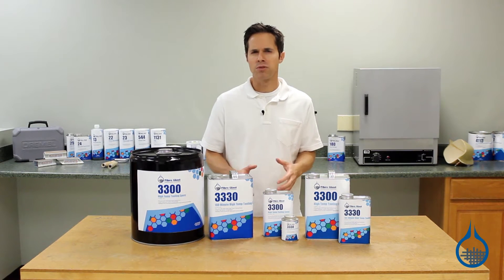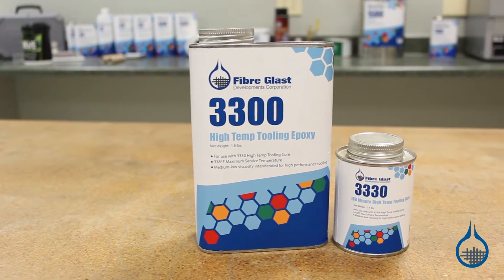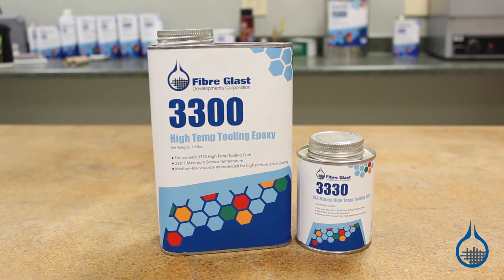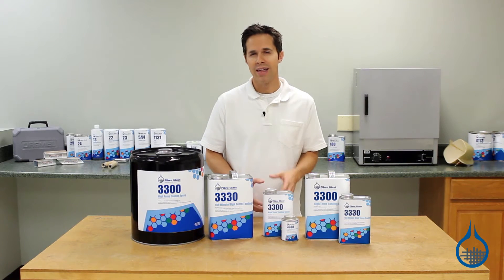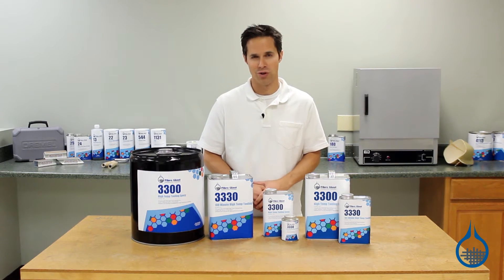Your mold must be able to withstand the elevated temperature without losing shape. System 3300 Epoxy Resin is specially formulated to make high-temperature composite tooling that can withstand frequent heating and cooling cycles to provide you excellent long-term service.